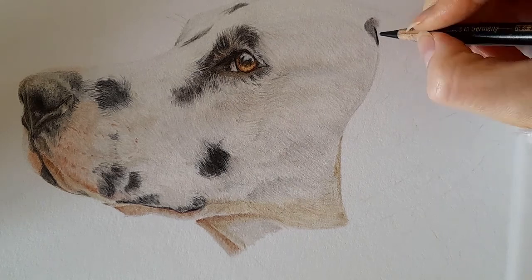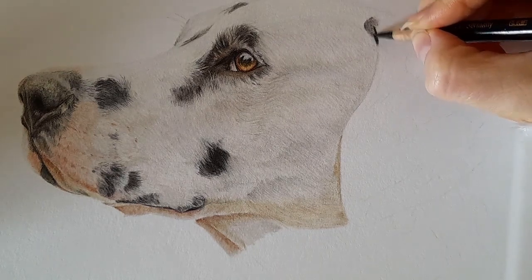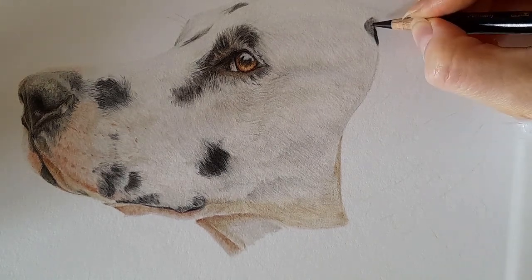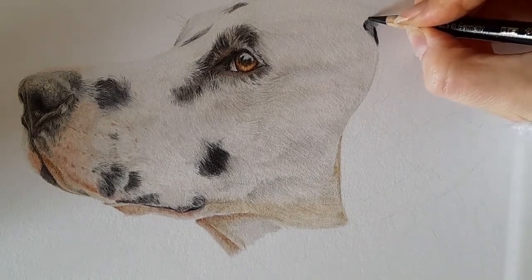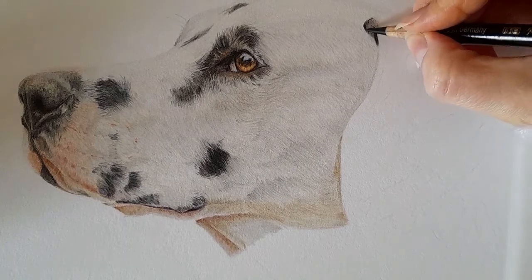Now I'm pressing down harder with the black. We are going to come over with white hairs on this ear — we'll apply some white hairs — but we'll do that at the very end.